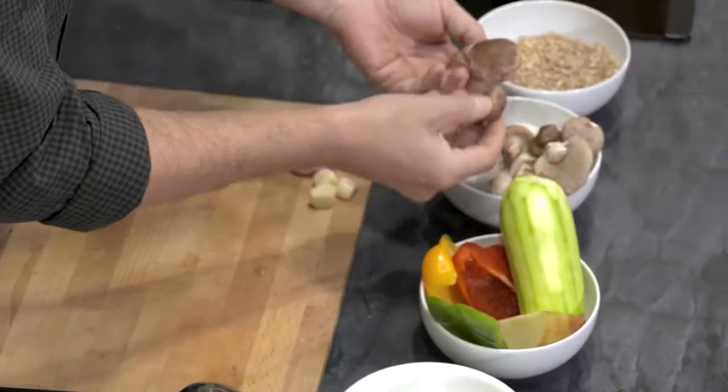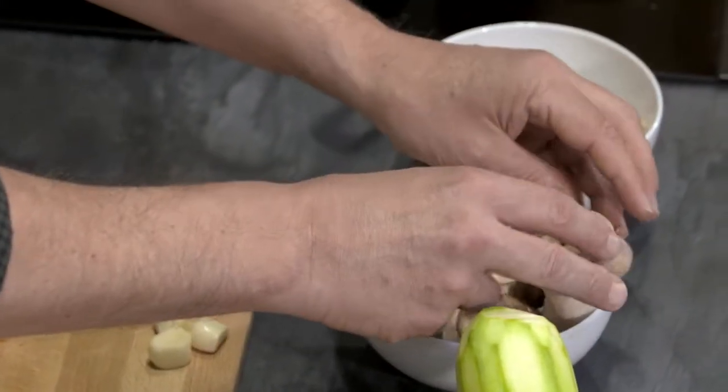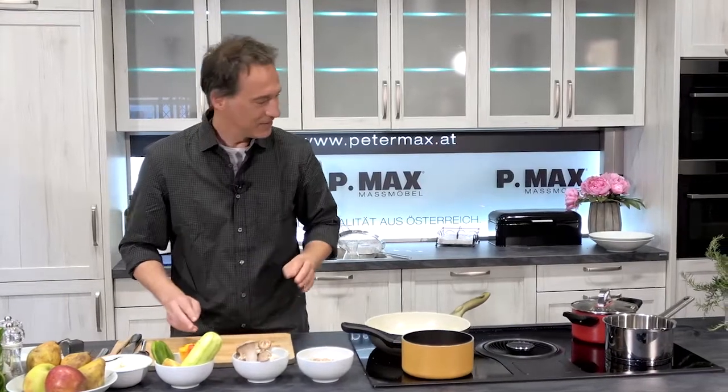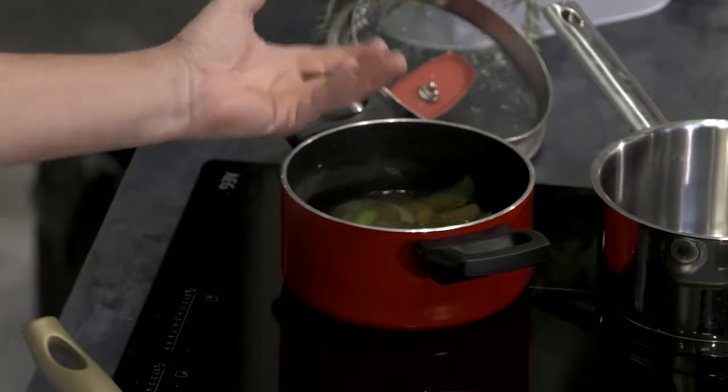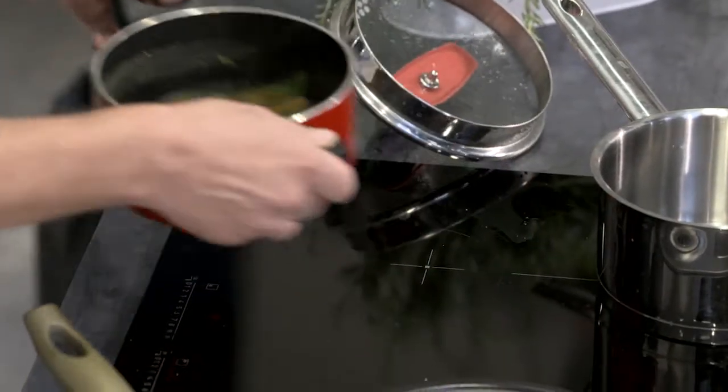I have a little Shiitake-Pilze – those are the brown ones here – and the Kräuterseitlinge. Gemüse: Zucchini, Paprika, then a few Karotten. The Abschnitte I already have here. This is the Süppchen, or the Gemüse-Fond, in which I will make the Dinkel-Reispfanne gare.